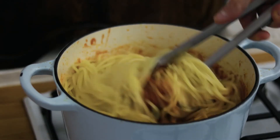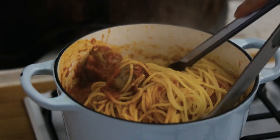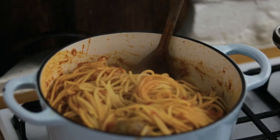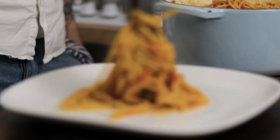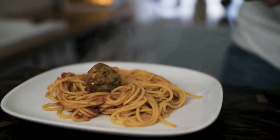Give that a good mix through, then add about a ladle or a quarter of a cup of pasta water. Now we are ready to serve our spaghetti and meatballs. As far as I'm concerned there's only one way to serve good spaghetti and meatballs, and that's with some beautiful crusty bread and some gorgeous Italian red wine.